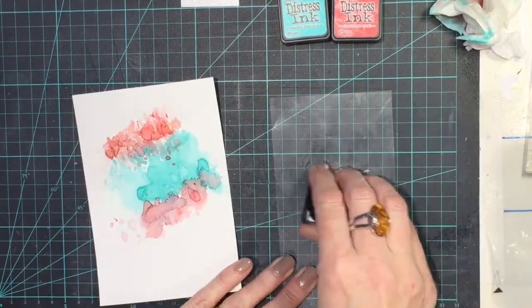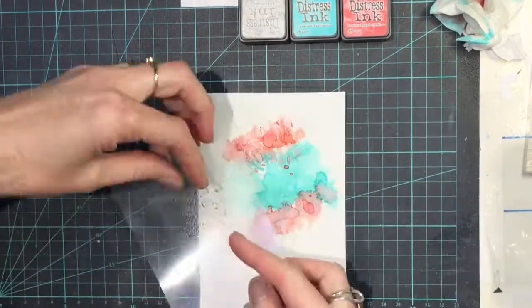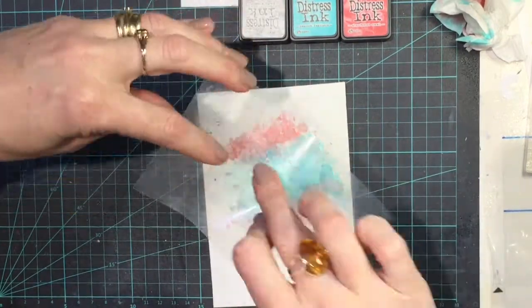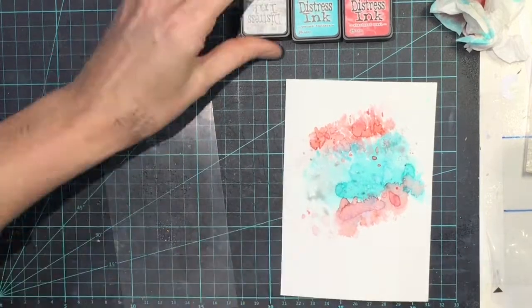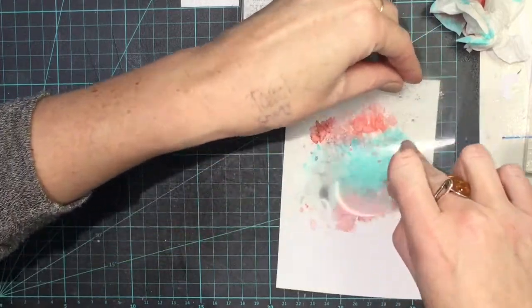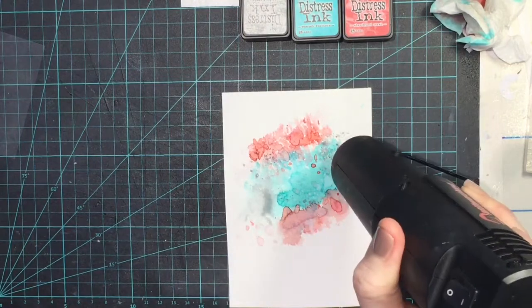Heat set again, then going in with Hickory Smoke — a little bit of grey, not too much. I didn't want it to overpower the other colours. I wanted to add a little bit more darkness to that grey so I just put a little bit more on there. If you want it darker, just spray less water on it and it comes up quite a dark colour. Then just heat set with my heat tool.